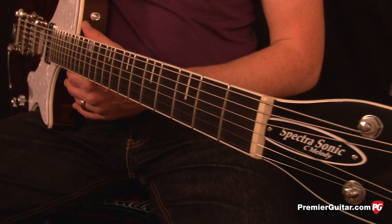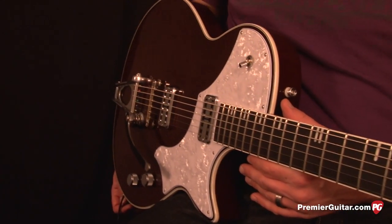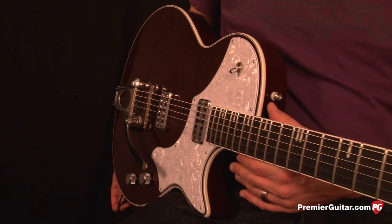The Spectrosonic has a 29.4 inch scale, a chambered alder body with a figured maple cap, and a U-shaped neck with 22 medium frets.